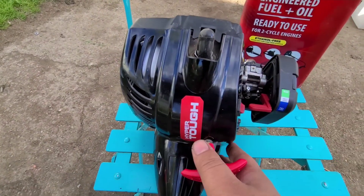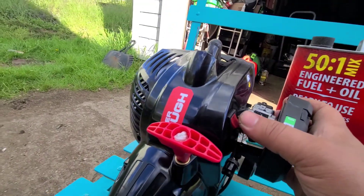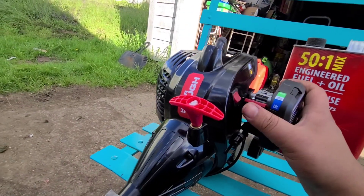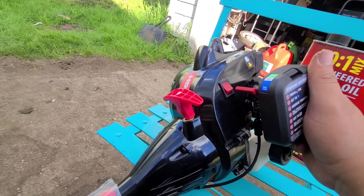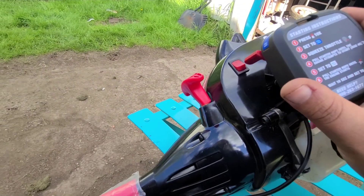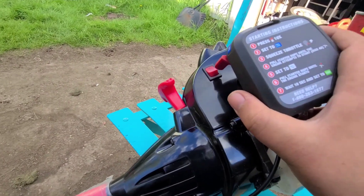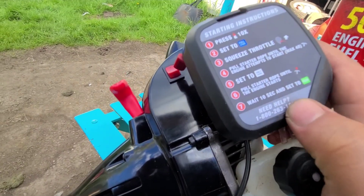They say they've upgraded these to a 26cc motor. I don't know that it provides much more power than the 25cc motors you've been seeing. I feel like they're just mass-produced, but I do agree that this is a good weed eater if you're just using it for personal home use and not cutting house to house.